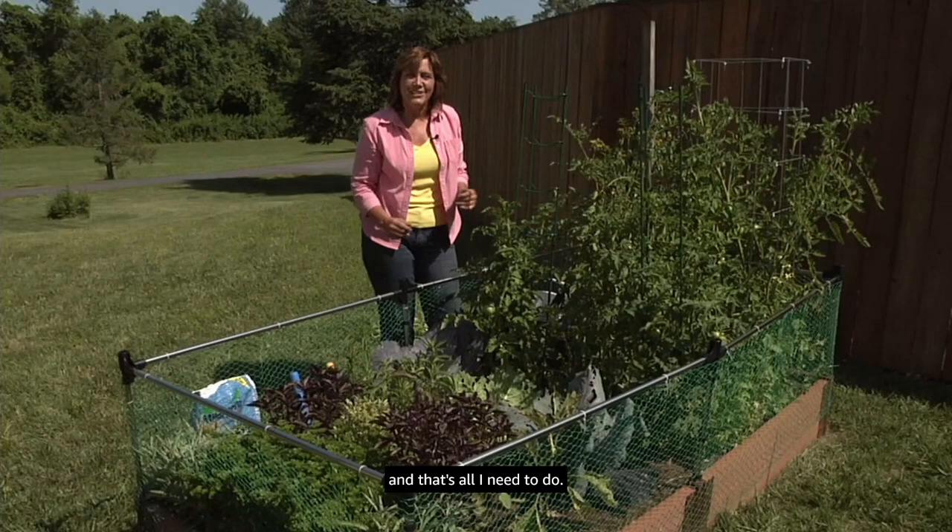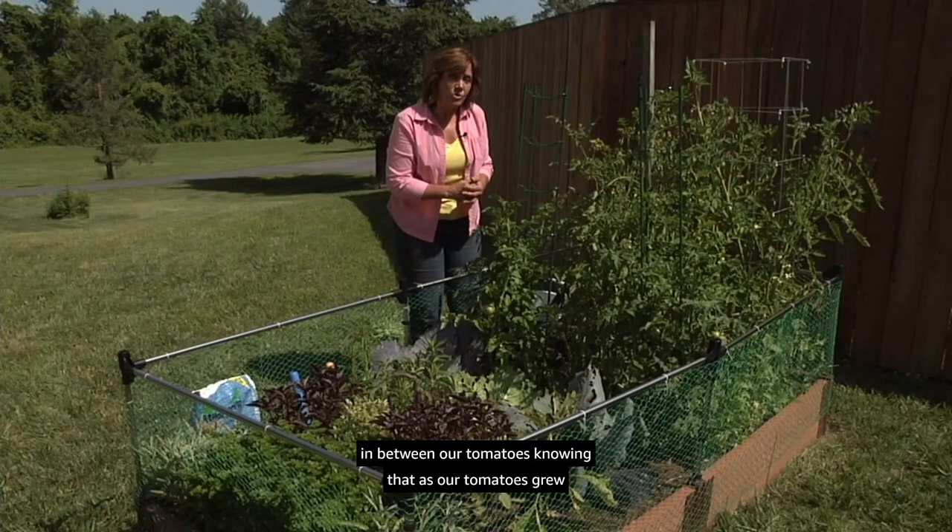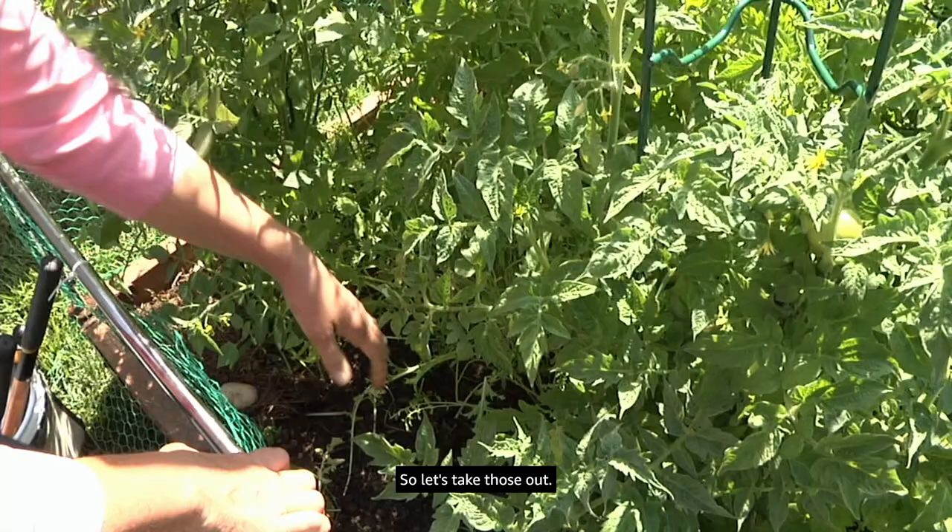We put some short season crops — some greens — in between our tomatoes, knowing that as the tomatoes grew those greens would start to flower, get a little bitter, and be ready to clear out, compost, or eat whatever's still good. So let's take those out.